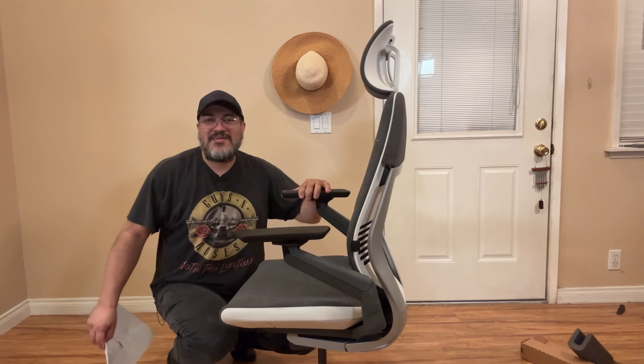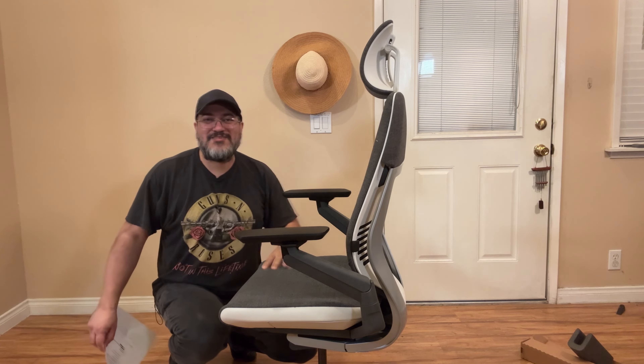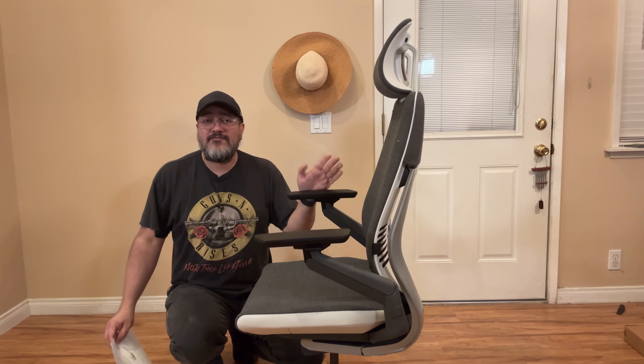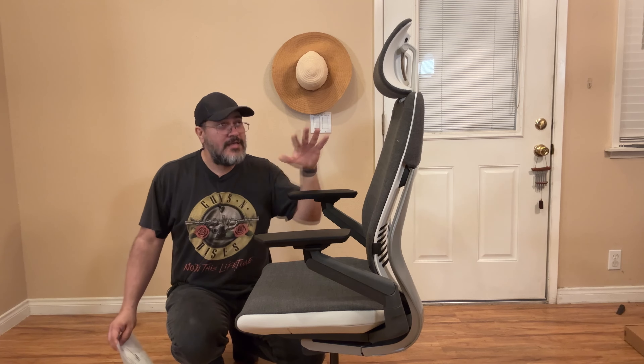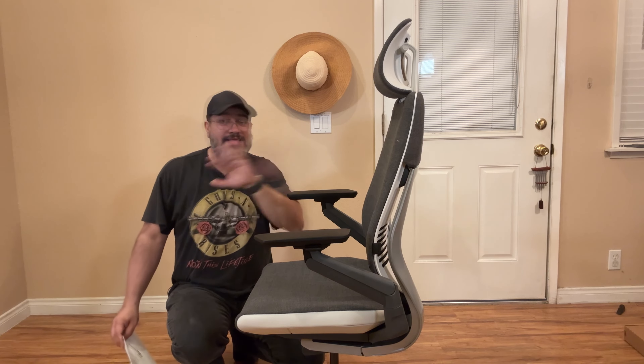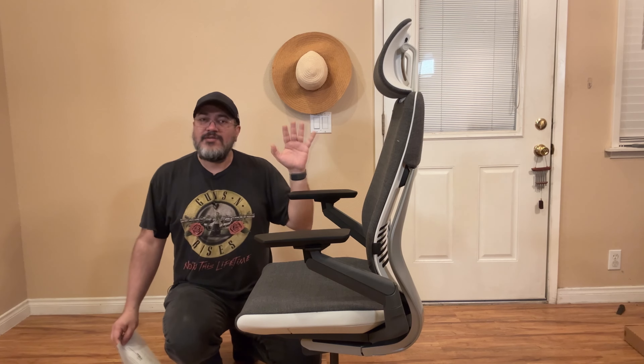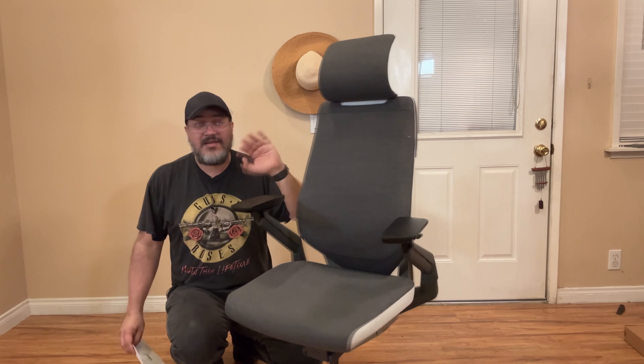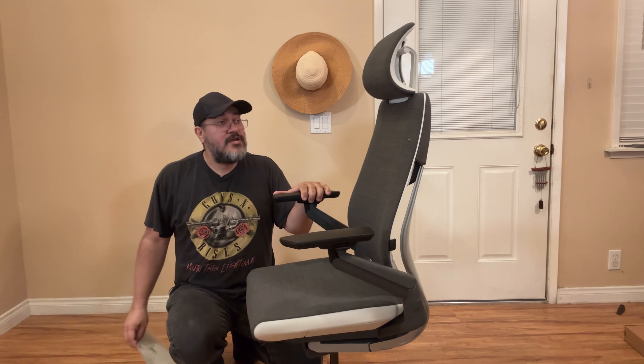I'm just gonna squat down here because it's so hard to get myself in frame — I'm so tall compared to the chair. I did want to go over some of the customizations I made. If you order from Steelcase directly, you can configure the chair exactly how you want it. If you don't care too much about customizations, I recommend just getting it on Amazon if you find a nice color. It's a great chair regardless.